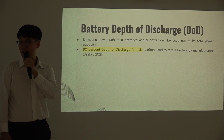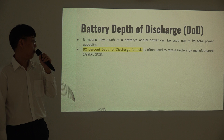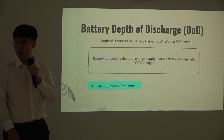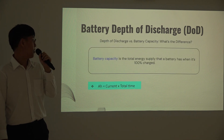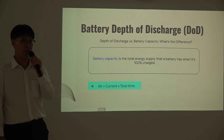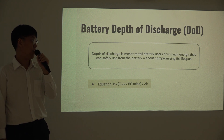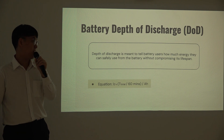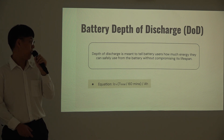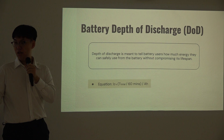Battery depth of discharge (DoD) refers to how much energy can actually be used from the battery. Based on industry reference, 80% of the battery's rated capacity from the manufacturer is the threshold to protect the battery from overuse. Battery capacity is the total energy supplied from a fully charged battery, calculated as current multiplied by total discharge time in hours. Depth of discharge is calculated as the discharged capacity divided by the rated capacity, while state of charge (SOC) is the inverse — representing the remaining energy in the battery, calculated as one minus DoD.